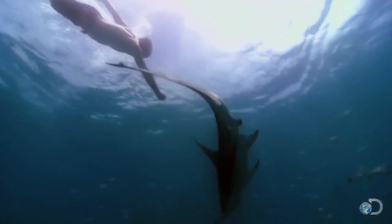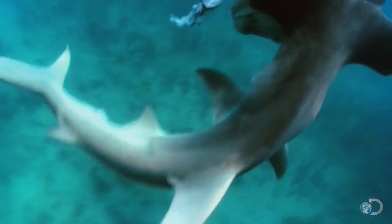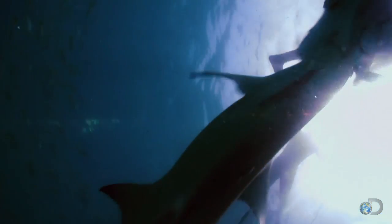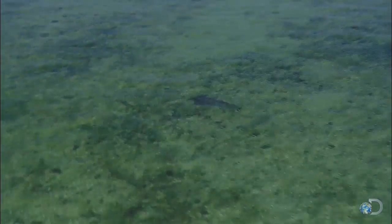Injecting their needle-like teeth into the ray, they rip off its fins and devour it. Conveniently enough, stingray venom doesn't bother them at all. One great hammerhead was caught off Florida with 96 stingray barbs embedded in its mouth.